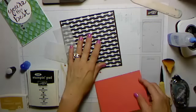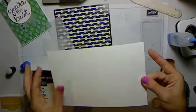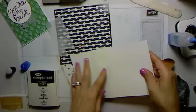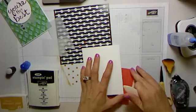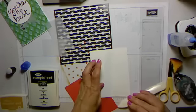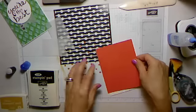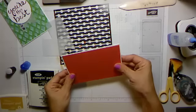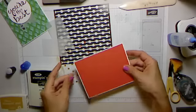I already have my card stack scored and I'm using the thick whisper white, which is definitely one of the new must-haves from the new annual catalog. I've been using it a lot for techniques — for the card front and for the card base. If I'm doing a white card base I almost always use that thick whisper white now. I'm just going to double check this before I go through all the work and make sure it looks good.